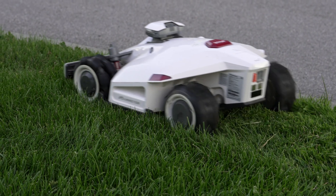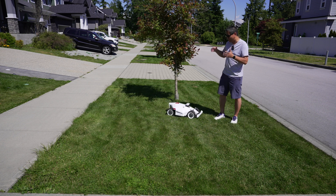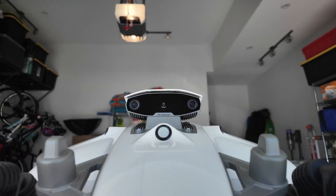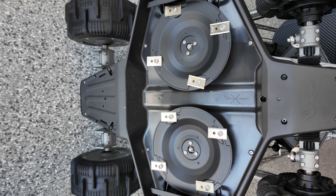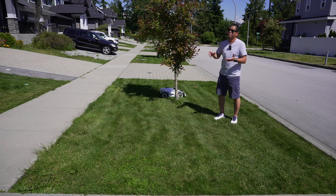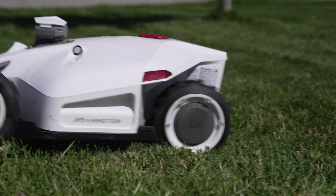That is the Momotion Luba 2 all-wheel drive, fully autonomous lawnmower. This thing works off of satellites. It's not even going to run me over because it actually has cameras and infrared sensors on it. It uses satellites for navigation. It's all-wheel drive, it's got so many features built into this thing. I think it's the almost perfect lawnmower for most people.